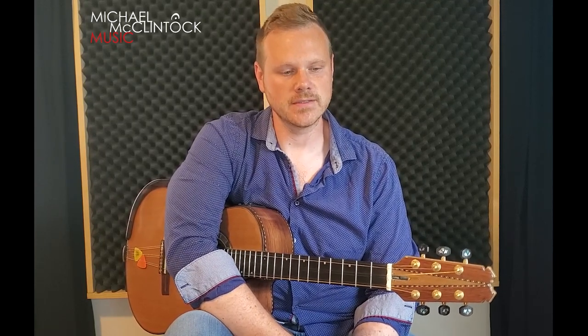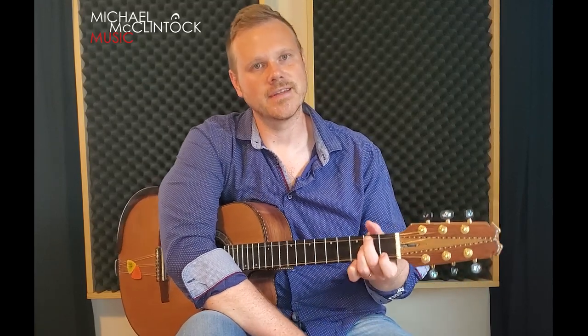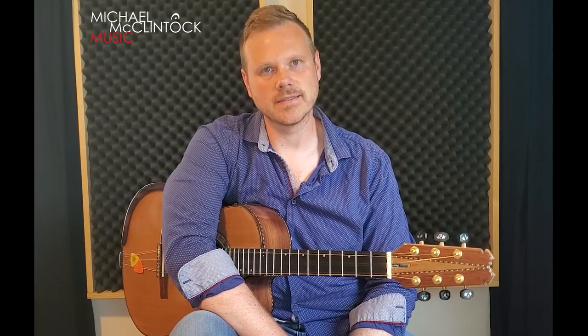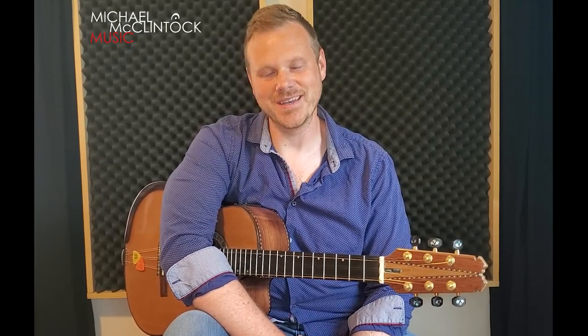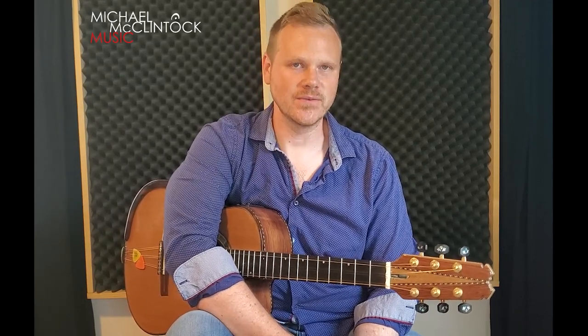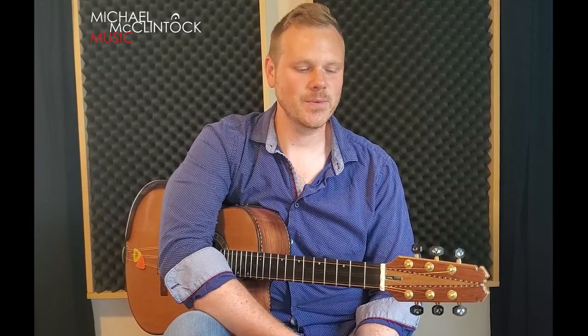It's been extremely fun to teach different people from all over the country how to play the guitar and the Cuban tres. Please don't hesitate to reach out if you have any questions at all. My name is Michael McClintock, and if this lesson's been helpful to you in any way, shape, or form, give me a like, leave a comment in the comment section below, and subscribe to my channel — it really helps me out. Have a good day, and I hope you all enjoy learning how to play Chan Chan.